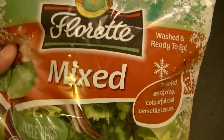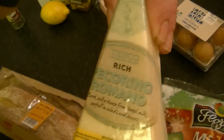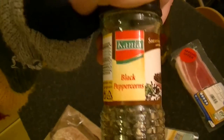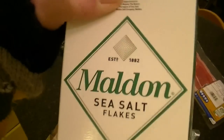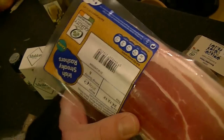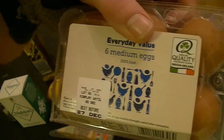It's basically a salad and it's not really a recipe. The ingredients I am using are a mixed salad, a ciabatta loaf, pecorino, a lemon, black pepper, sea salt, olive oil, smoky streaky bacon, and some eggs.